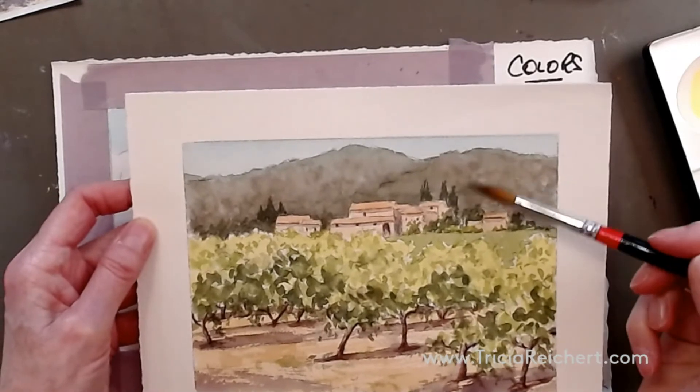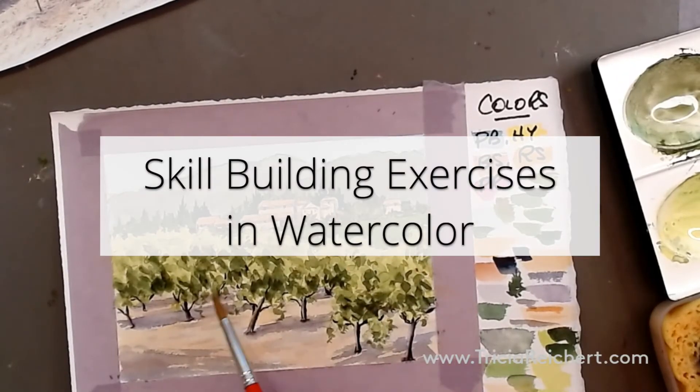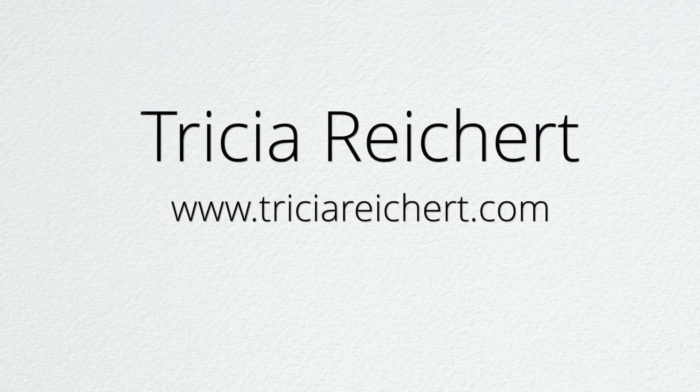I'm going to push the idea of trying to get some texture on here. The light and little tone colours are going to come next to the darks. We need to look at the top of the vines now. The light and little tone colours are going on.